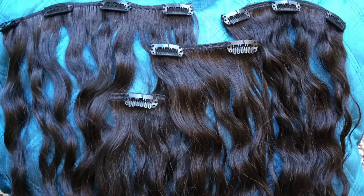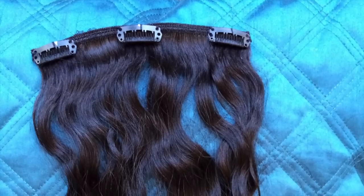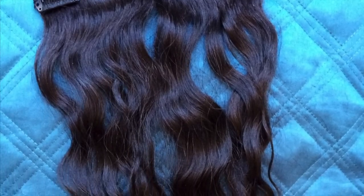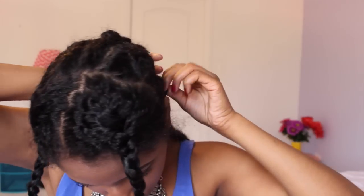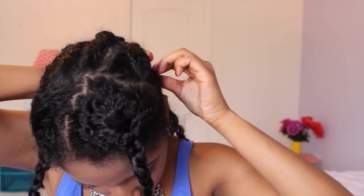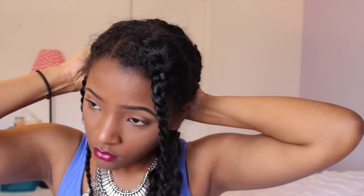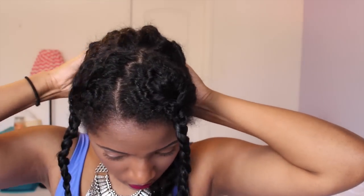Mercy's hair extensions already come sized to fit your head. There are different pieces of tracks with either one clip, two clips, three clips, and four clips. At the bottom I'm starting with the three clips since that's a smaller part of my hair — I want it to space out across the braid. Right now I'm just attaching the three clips to the bottom, and as I work my way up I'm going to keep putting the three clips at the bottom, and then when I get higher I'm going to start using the four clips. Take your time when applying the clip-ins to make sure it's nice and secured onto the braid so you don't have to worry about them falling out.